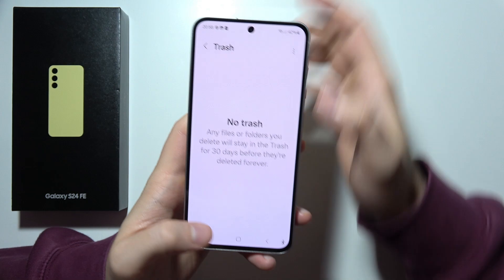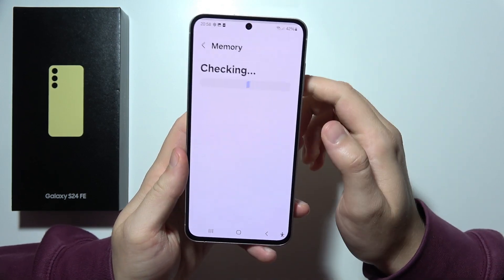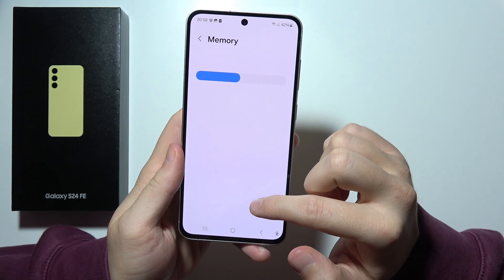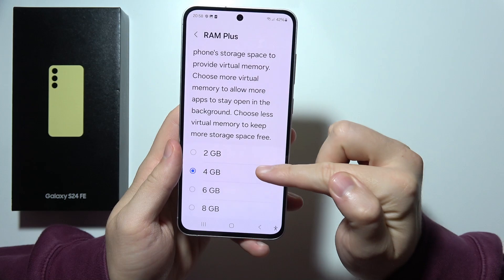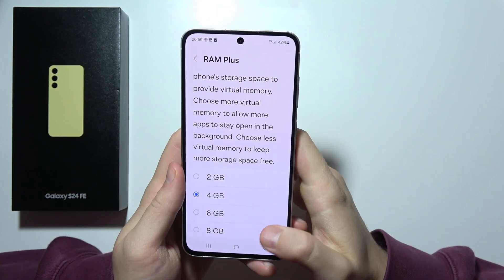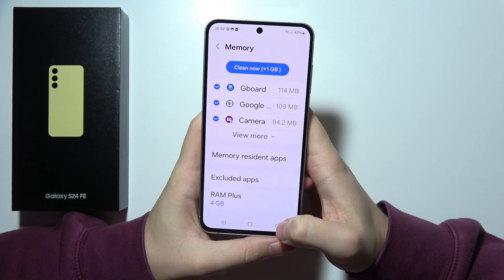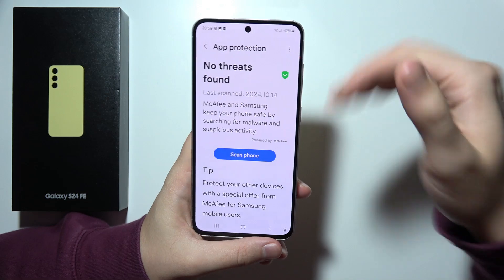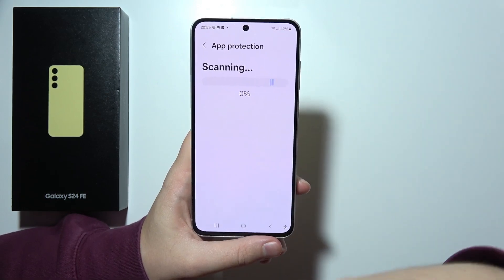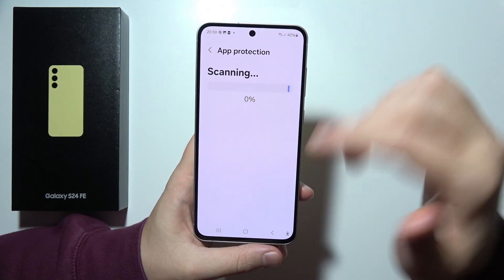Next, I want to show you that you can increase RAM by going to memory. You can find RAM+ here. We can add two, four, six, or even eight additional gigs of RAM to your S24 FE. By going back, we can also find the virus scan, so we can perform a scan of all apps or files on your phone to detect malware.